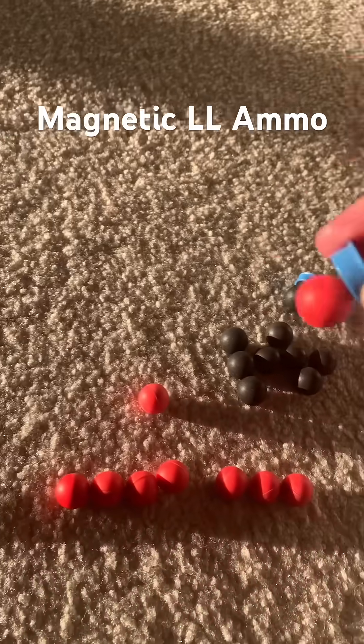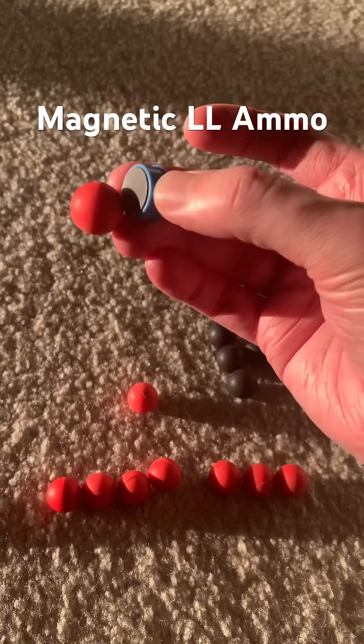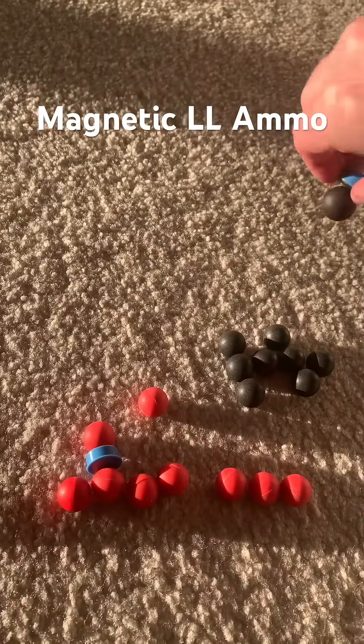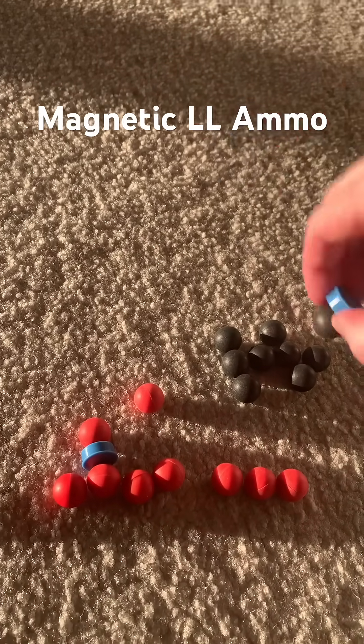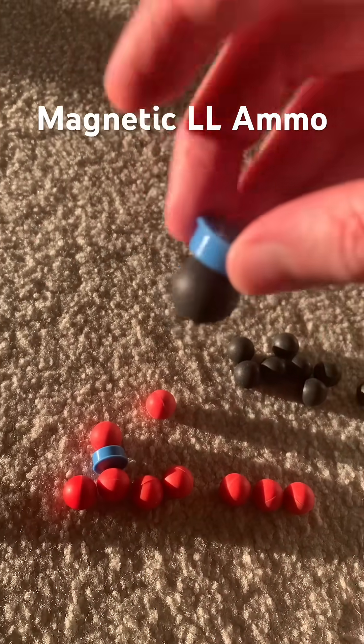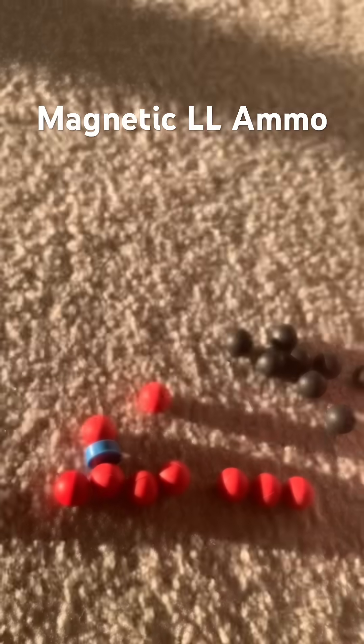Now, the amount of magnet hold is not as much — look at that. When I turn it, it wants to fall off. Whereas the Jules, they definitely have a higher amount of magnet potential. There's definitely more magnetism in there. Look at that — they hold very well.